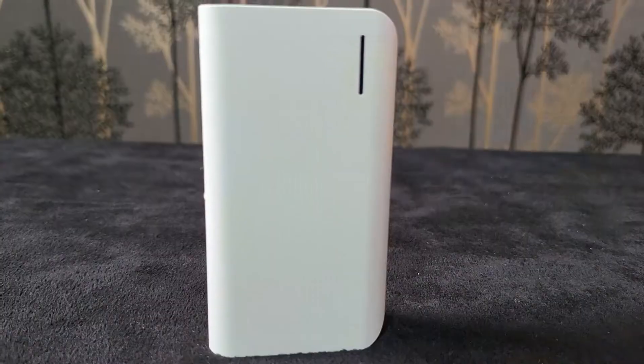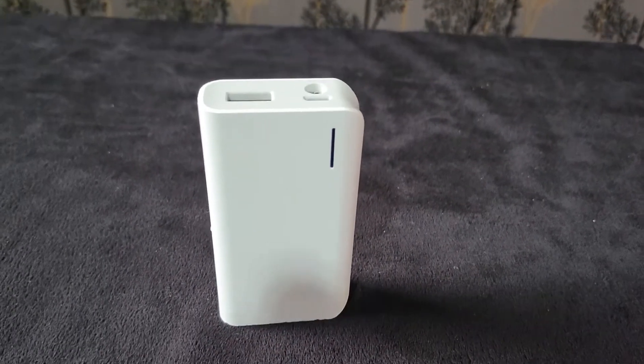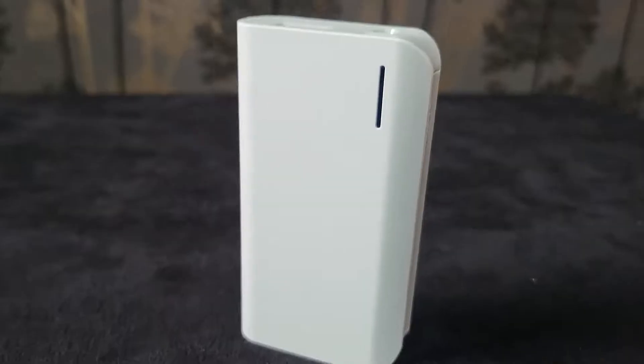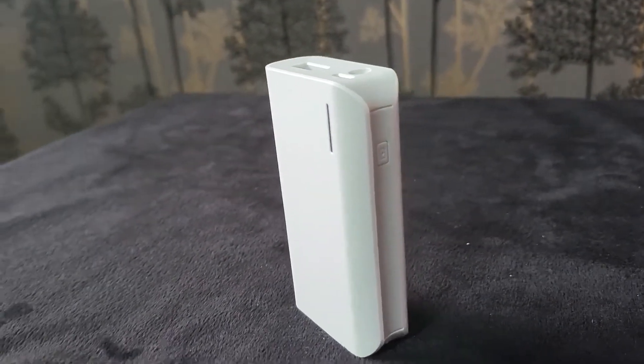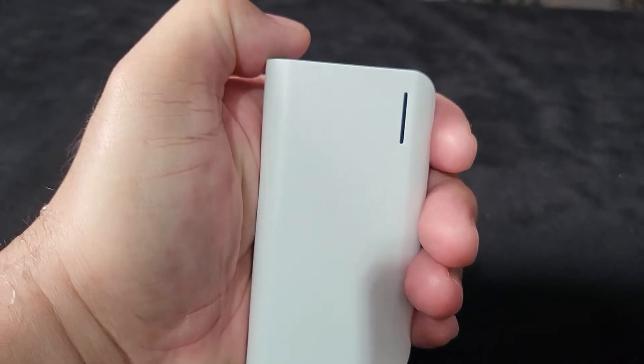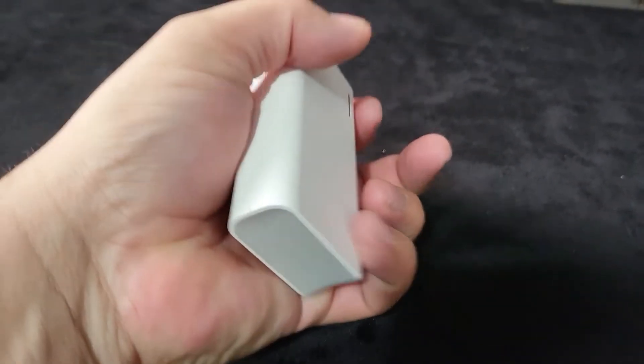Welcome back to Azifaz's YouTube channel. Today we're going to unbox this power bank I bought from 7-Eleven — 3000mAh, fast charger, one-year warranty, and it includes a 30-centimeter micro USB cable. It has a high capacity 3000mAh lithium-ion battery, so it's going to be very powerful. Let's unbox it.